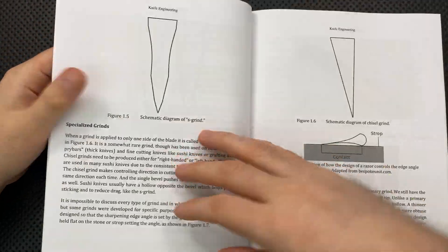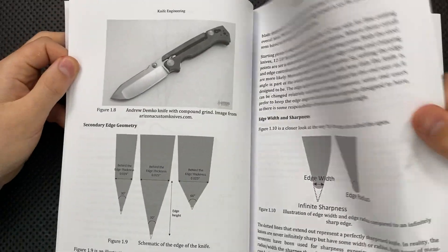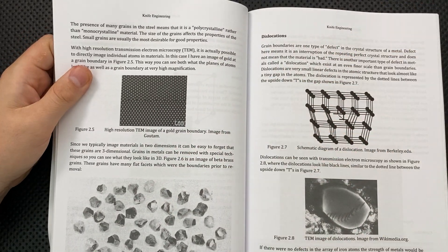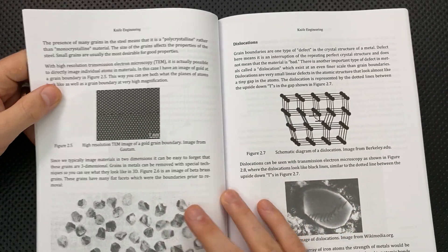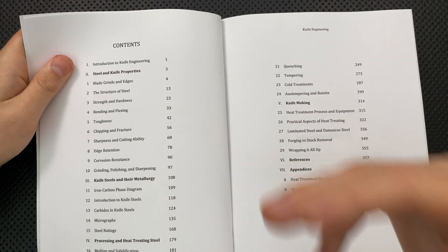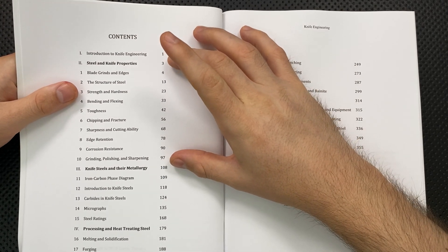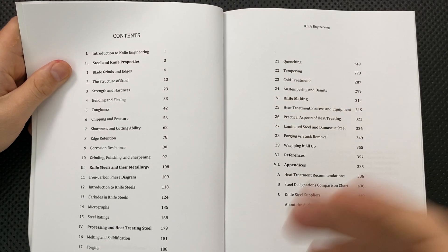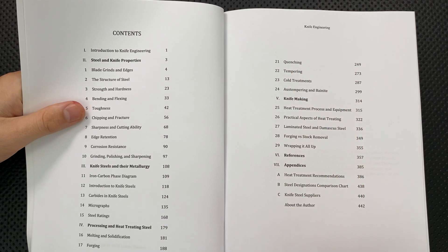He goes immediately into the structure of steel and gets into phase change diagrams and things like that. He defines all of his terms early on. You might think, well, I'm not that much of a scientific person, maybe this is going to be above me. Certainly he goes pretty deep and nerdy into some elements of it, but it's written in such a way that it's actually pretty accessible. This section here is like 97 pages and it's going to be pretty accessible to a bunch of different people.